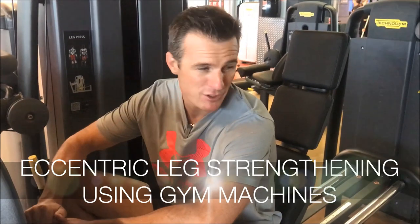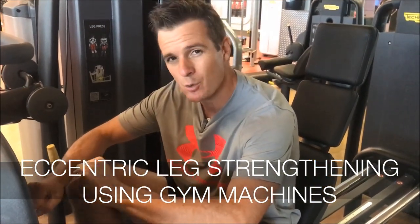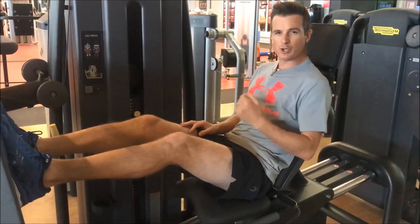All right, today — hopefully you can hear me — we're in the gym and I'm going to show you what you can do with a conventional weight machine for rehabbing your knee, especially when you're new to it or recovering from a knee injury or knee surgery.